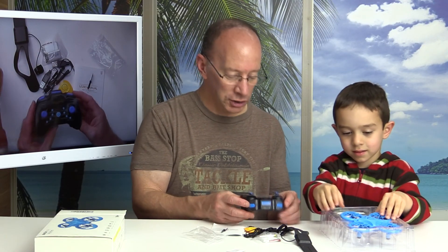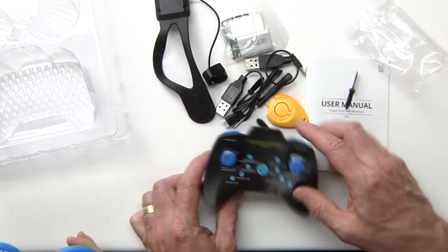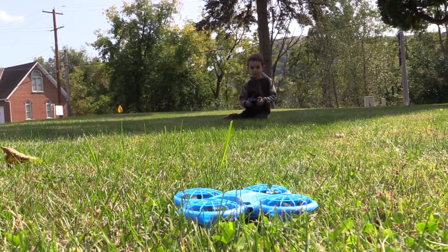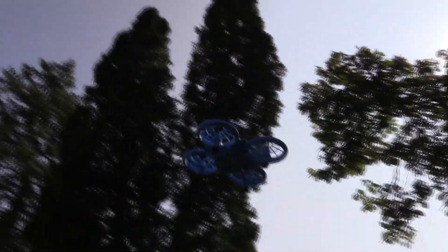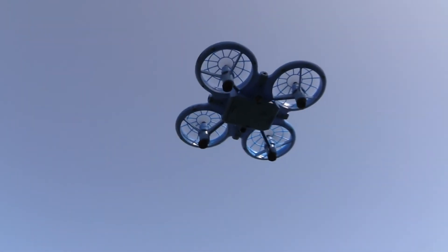We've got this controller here, and on the controller itself it already has the keys marked on this paper right here. You can see that it has a one-key takeoff and also a one-key land, so all you have to do is hit the button and it starts to take off. You hit that key again, double click it, and boom — the drone will slowly come down. It also has some cool LED lights. We're going to charge up the batteries and go test this out at the park. Drone time!